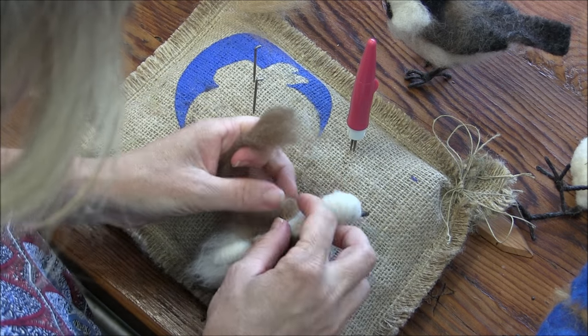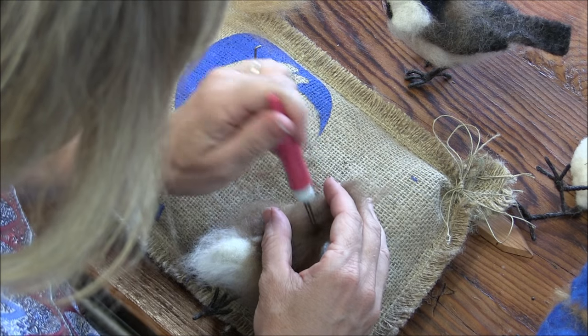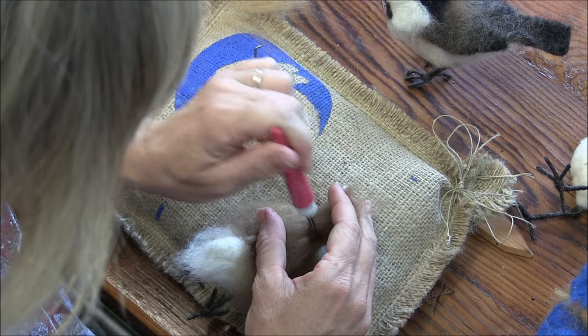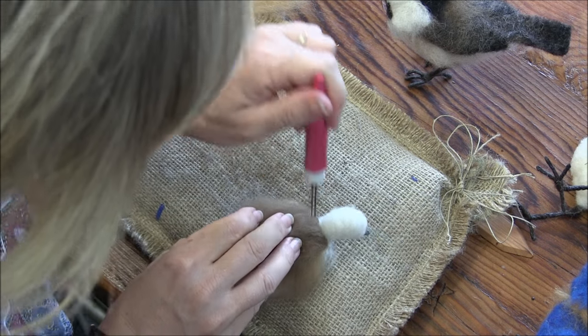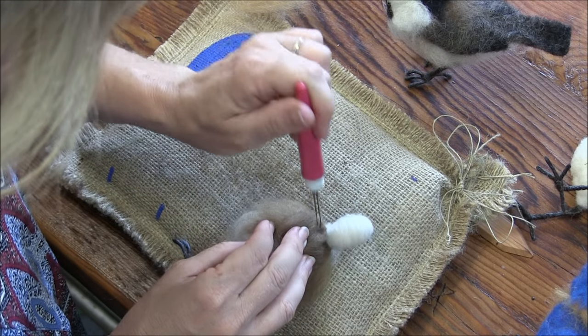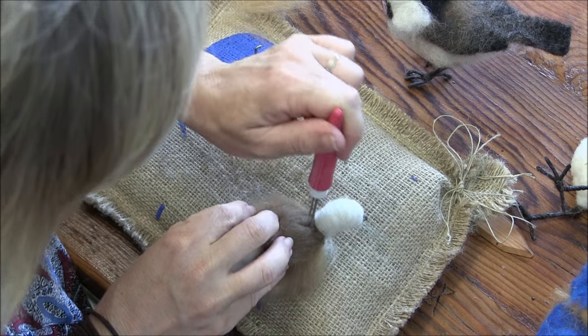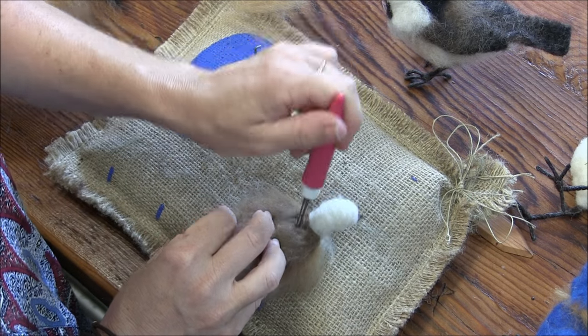We'll put one on the back of the neck, just right at the base of the neck, and you'll see how this all comes together, hopefully in the not too distant future. Felting, felting, felting.